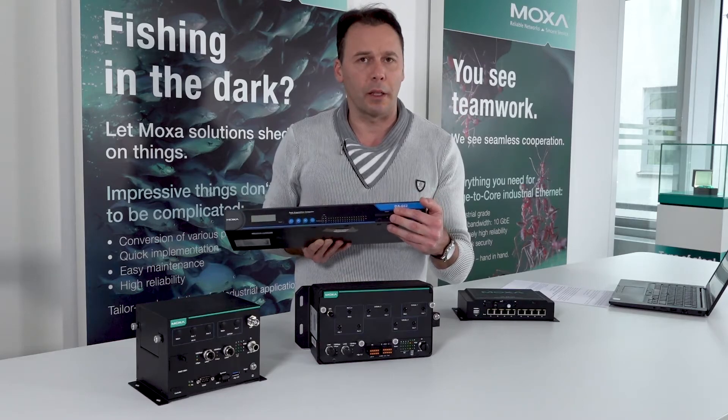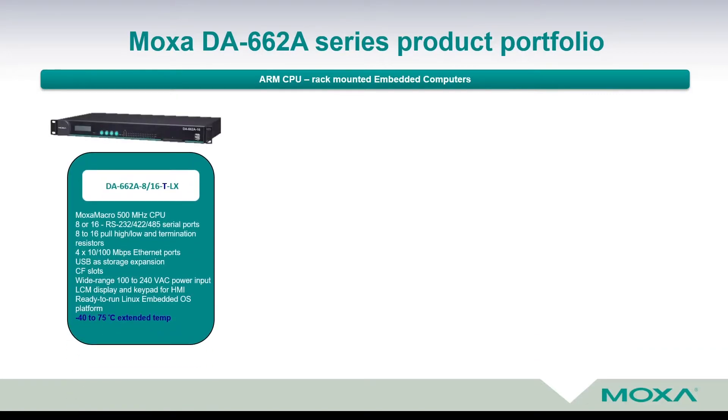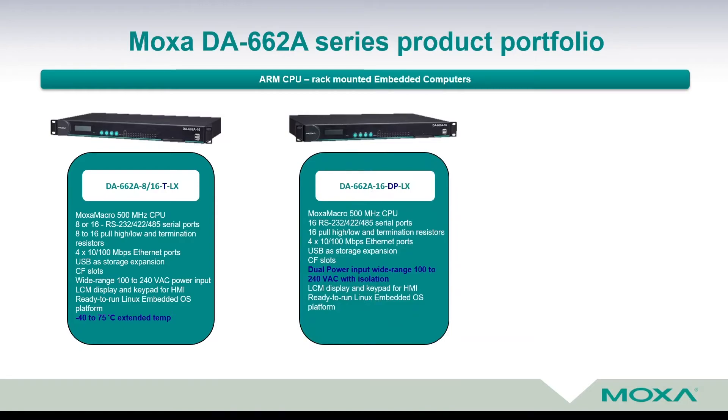Let's see the model representatives of this embedded computer. For customers looking for a large number of serial ports, Moxa developed its data acquisition 600A series known under the acronym DA662A. This device comes in three different versions. The first version is DA662A-8 or 16, meaning 8 or 16 serial ports. The suffix -TE means extended temperature range from minus 40 up to plus 75 degrees Celsius, and -ELIX means embedded Linux operating system. The next version has DP in its name, meaning the device comes with dual power input, wide range from 100 to 240 volts AC with isolation.